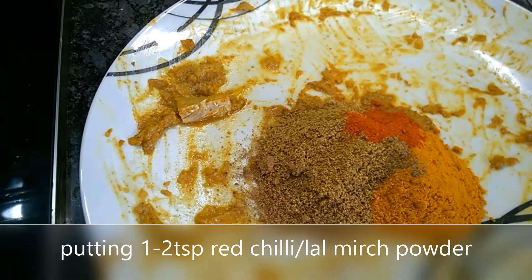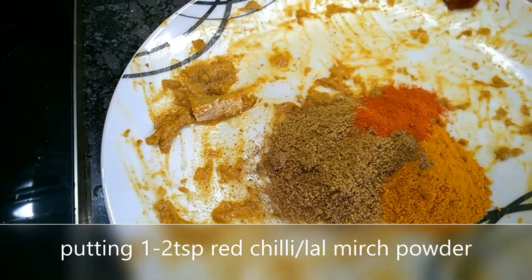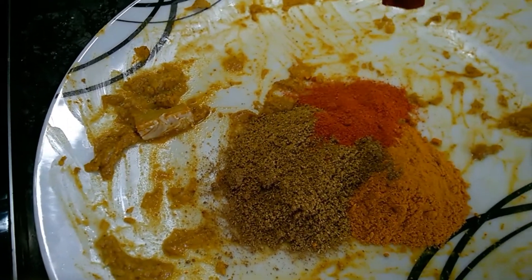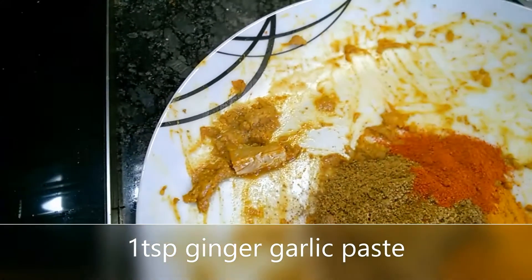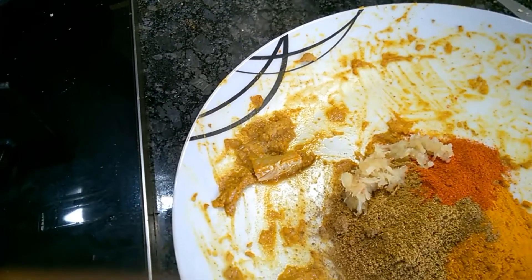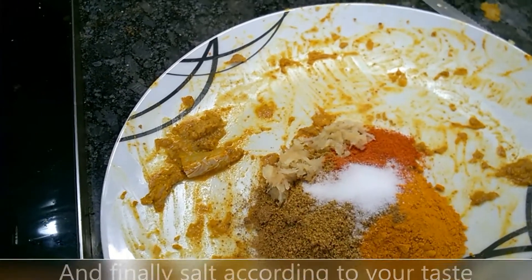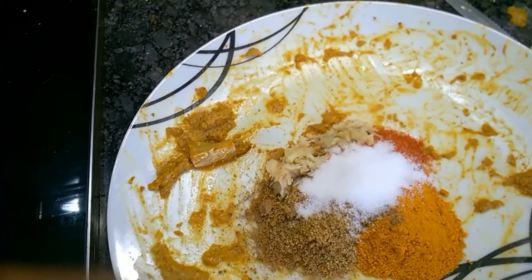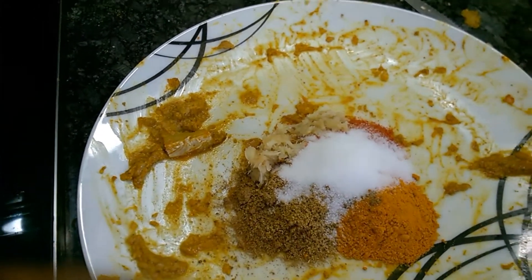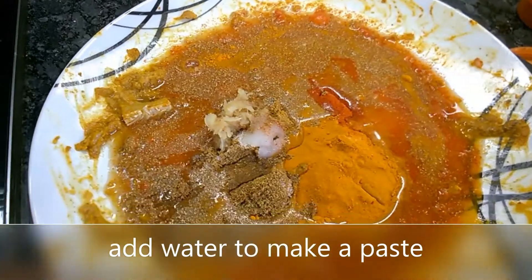Chili powder is according to your taste — if you like more spicy you can put two teaspoons, I am putting two teaspoons, and if you don't like it more spicy then one teaspoon is enough. Then ginger garlic paste, one teaspoon, and two to three teaspoons of salt. I am adding a little bit of water to make the paste.